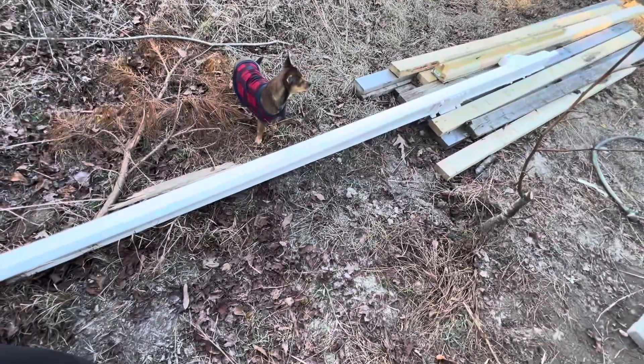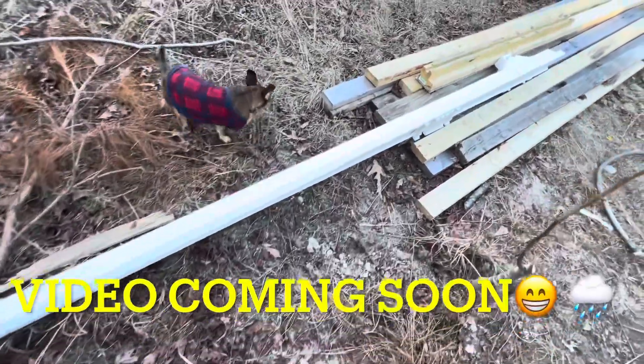Now it's time to run this rain gutter. Got it all set up and ready to go up top. You want to see the setup? Y'all be the first ones to see it.